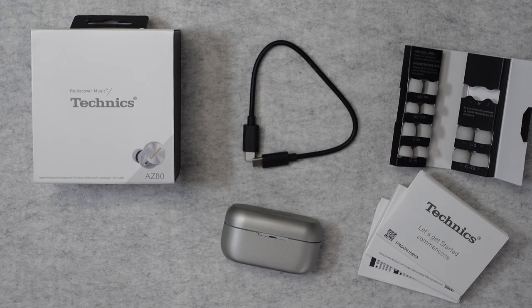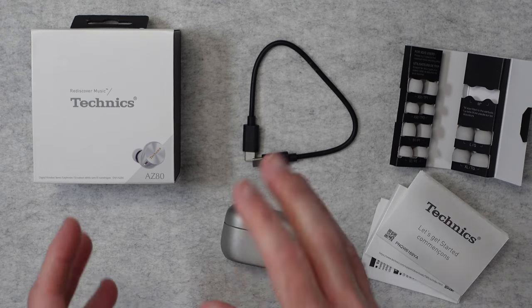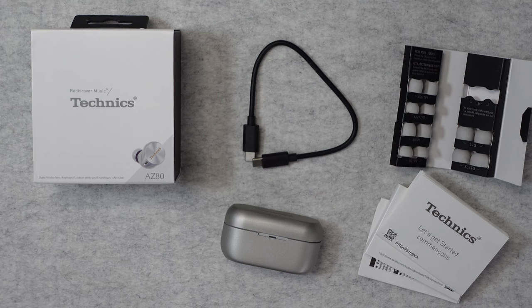Hello internet world, welcome to my review of the Technics AZ-80 Digital Wireless In-Ear Earbuds. These were very kindly sent to me free of charge by the manufacturer. No money's changed hands, they haven't asked me to say anything in particular. I just cannot wait to share with you my experience of using these so you can make an informed buying decision.